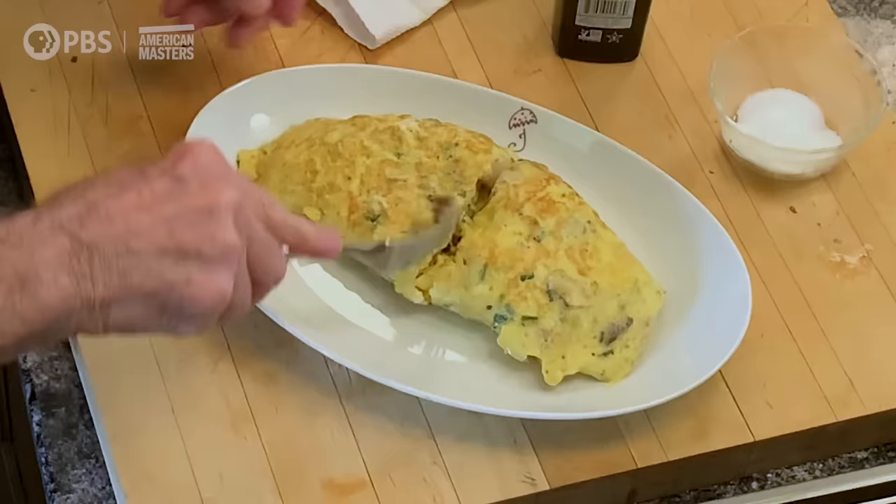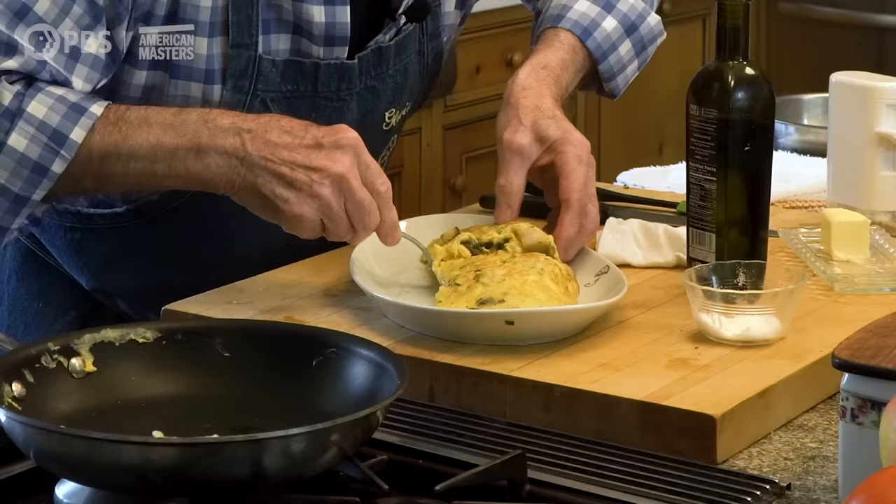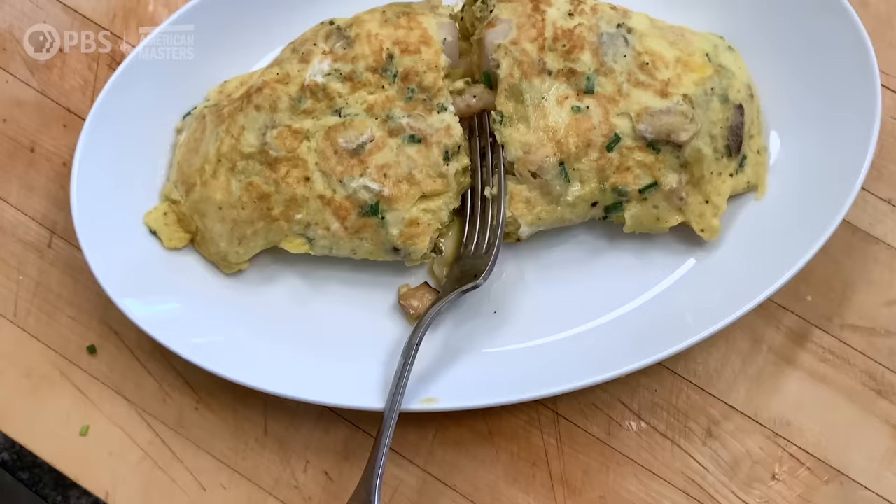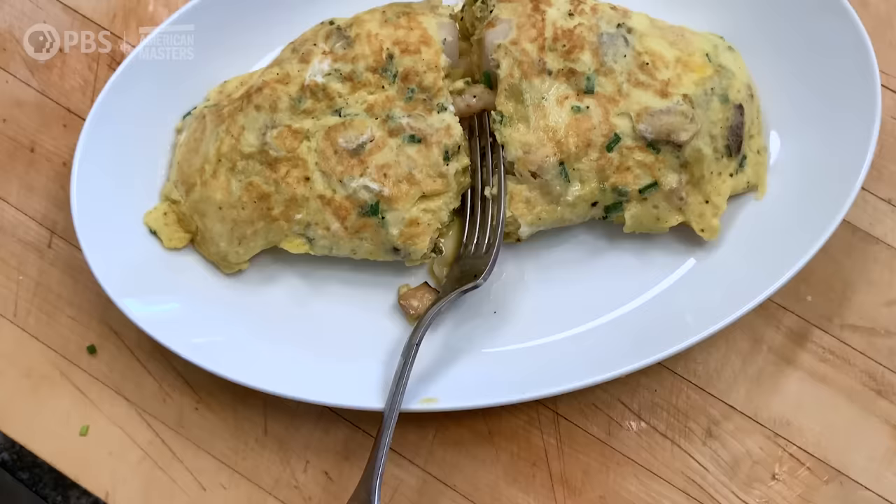The whole omelette — and you can see that even the center of it is going to be very moist and creamy. This is a dish fit for a king. Try that with your friends. Happy cooking. Thank you very much.